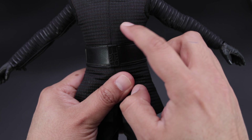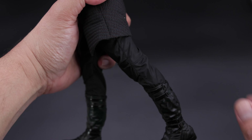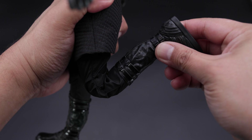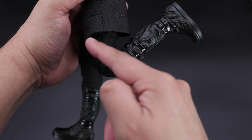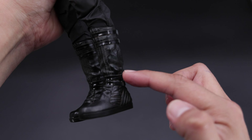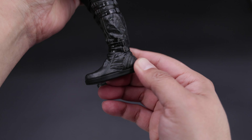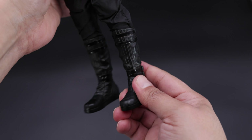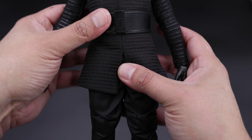You can split the legs about this much, there's some swivel on the thighs, and you can lift the leg forward about this much — pretty decent, not bad. You can also swing back about this much. You can bend the knee about this much, and don't worry about damaging the suit because it's fabric. And this is the problem: absolutely no articulation on the feet because it is one solid piece — you can only swivel it, and that's it.